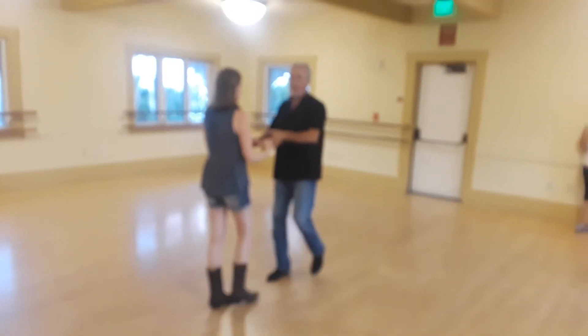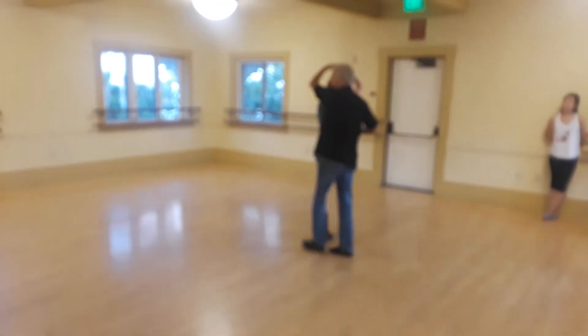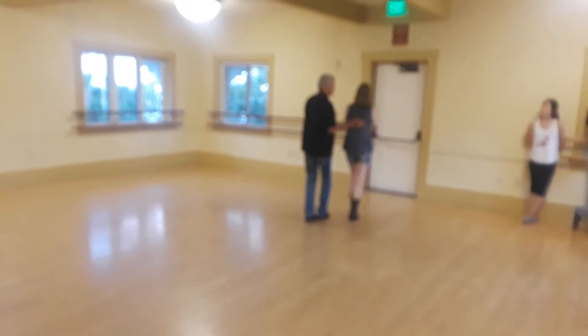We ask for a hand. Quick, quick — I raise the hand up. Walk around into cuddle.